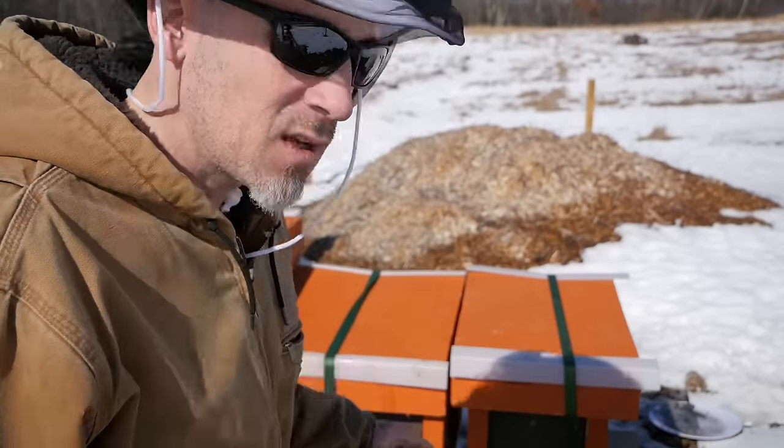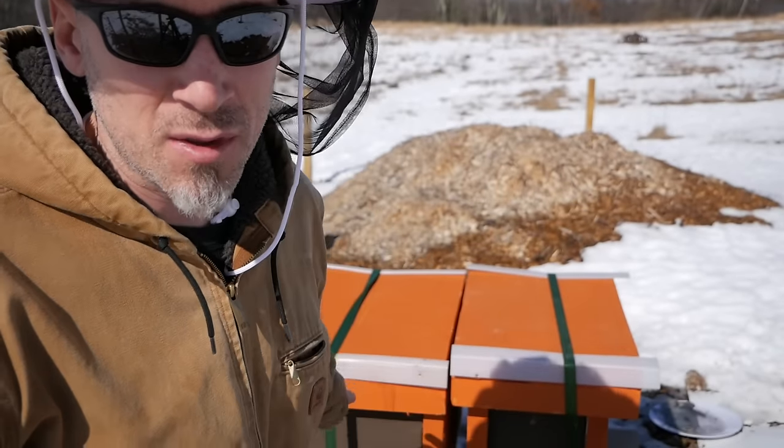And I'm going to open up the hive that was living three days ago — the one in the middle here — and make sure they have pollen and fondant.